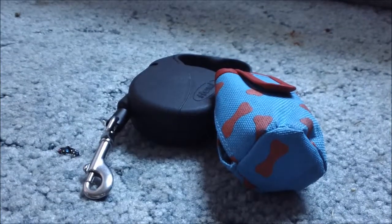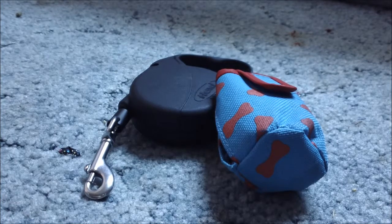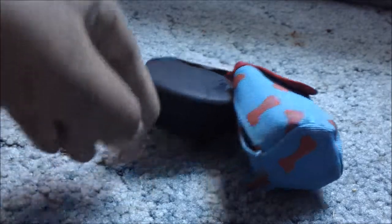So I have to say I really do like these Flexi Leashes a whole lot. There are a few reasons why. The first reason is because the leash is really long — it's 10 feet. It says 10 feet right here. It is a 10-foot long leash.